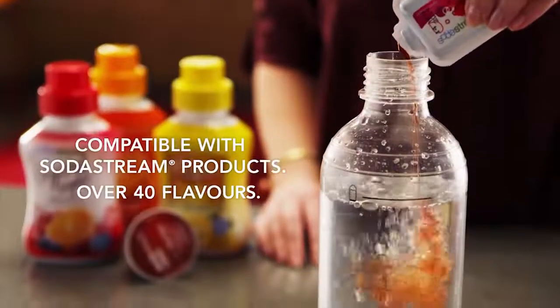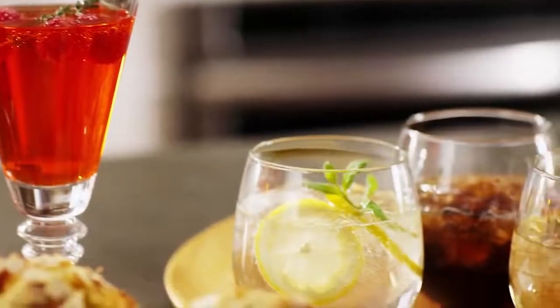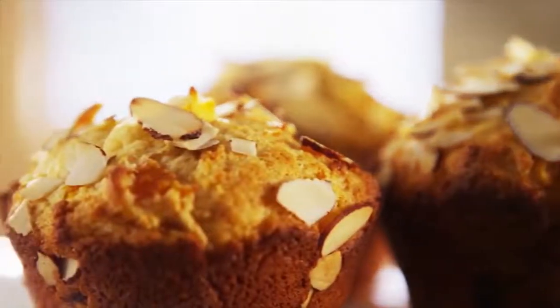Add a favorite flavor and infuse a new effervescence into your beverages. You can even add sparkling water to recipes, creating light and airy muffins or pancakes.